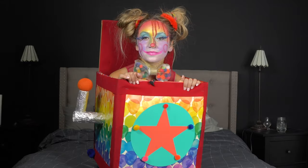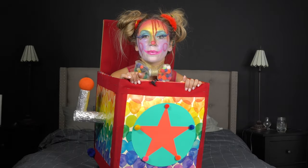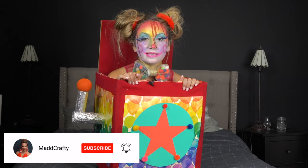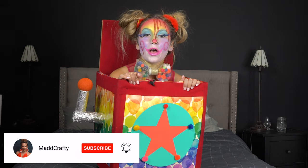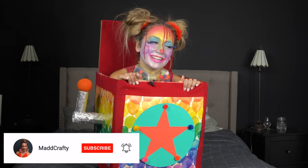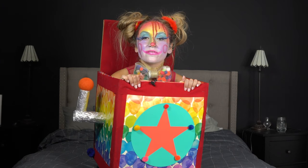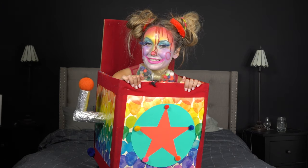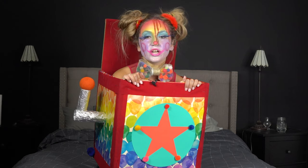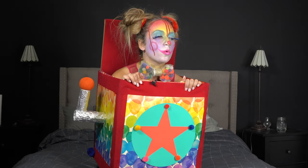And that's really it! Thank you so much for watching. If you liked this video, I would love if you could hit the like button and subscribe. I have more theatrical — but casual — costumes on my channel, so check those out and have a very safe and happy Halloween. Also, I'm on Pinterest, TikTok, and Instagram at madcrafty — find me there, you know the deal.